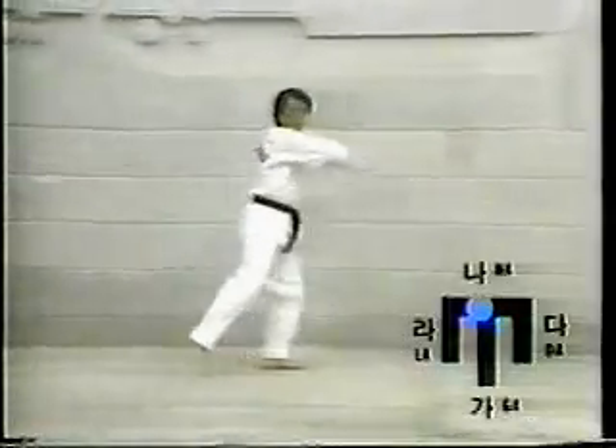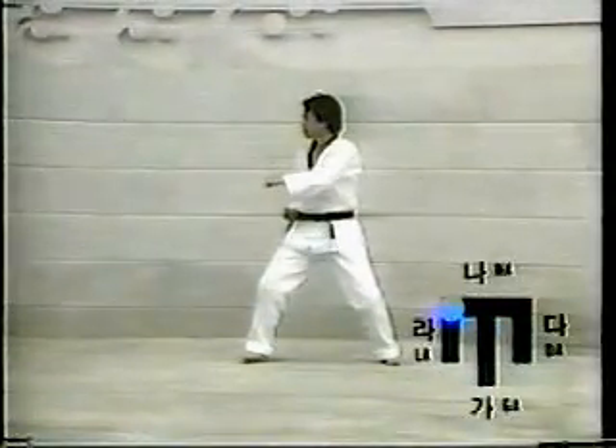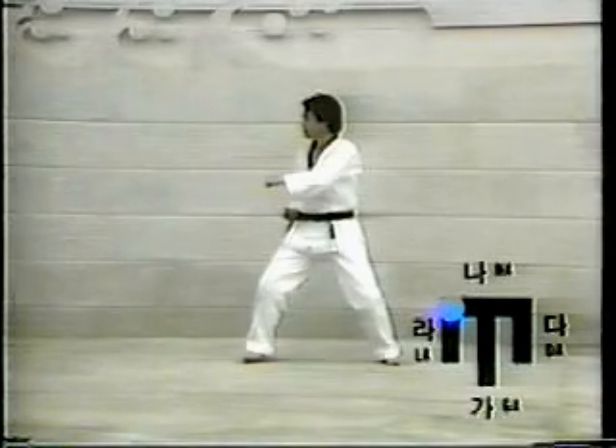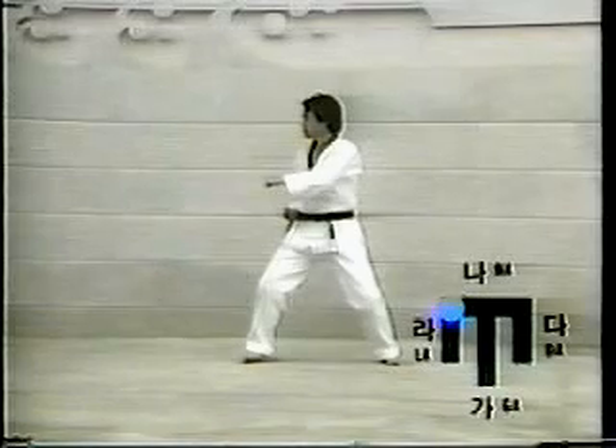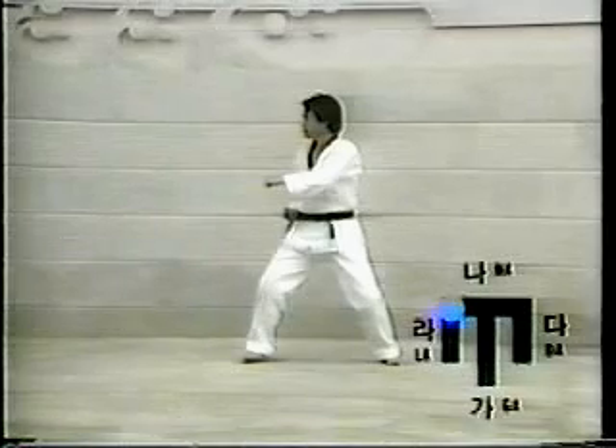Twenty: turn the body to the right by pivoting on the ball of the right foot and move the right foot to the La-direction. Then rotate the body 360 degrees and move the right foot to the La-direction swiftly. Assume Chuchum-segi, then execute Or-un-kun-tol-chagi.